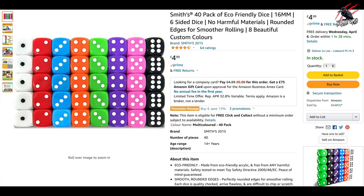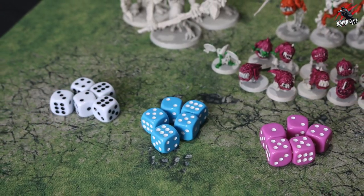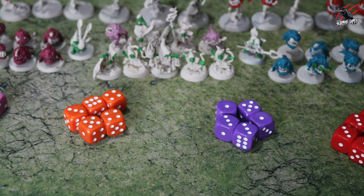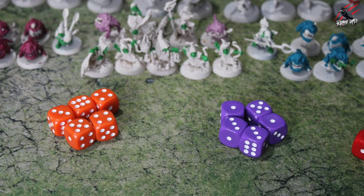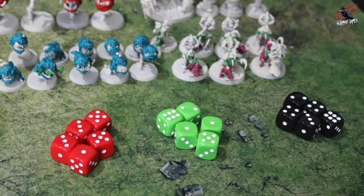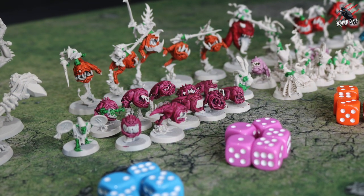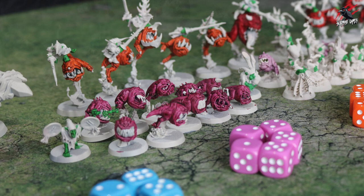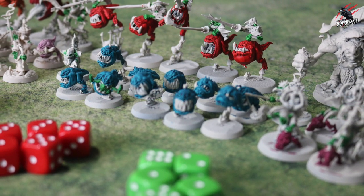I also saw these dice on Amazon for £4.99 — you get 16mm six-sided dice, a pack of 40, for £4.99. That is a decent price. They're really nice and colourful bright dice that I think are really going to fit in with the vibrancy of the army. I didn't really like the Age of Sigmar dice that were available, but I thought these were great — for £5 you get a load of them and they're really good dice. So I think that's going to work really well with the whole vibe of the army.